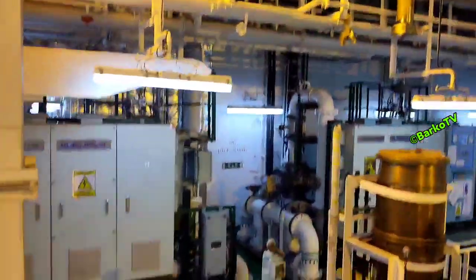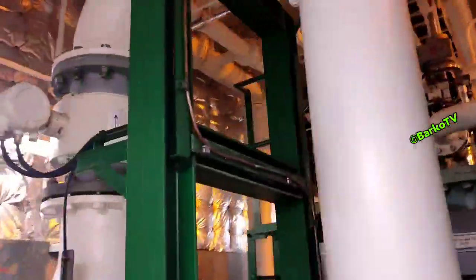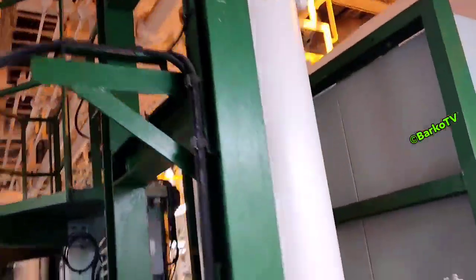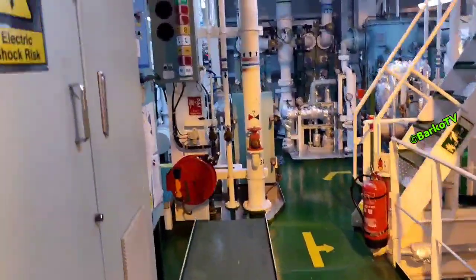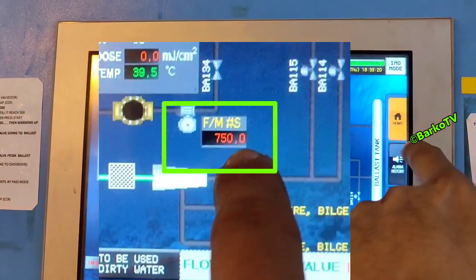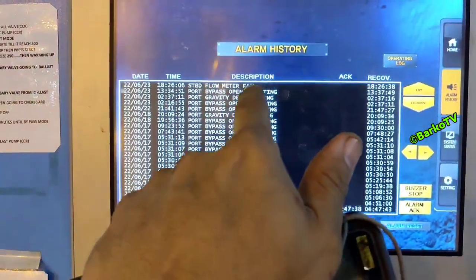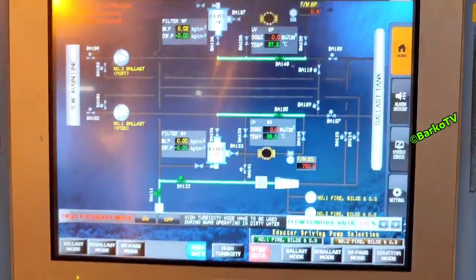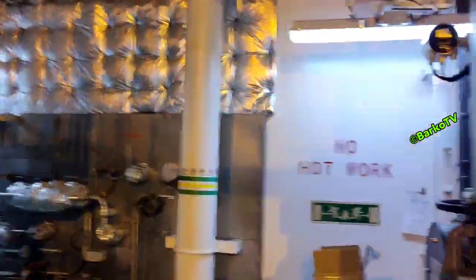Good day everyone, come and join me as I share how to fix this BWTS flow meter. We have a problem with the ballast water management system flow meter. Our system is a UV system, Panacea. The control shows a flow of 750 but the actual reading in the flow meter is zero. We have an alarm: starboard flow meter fail.